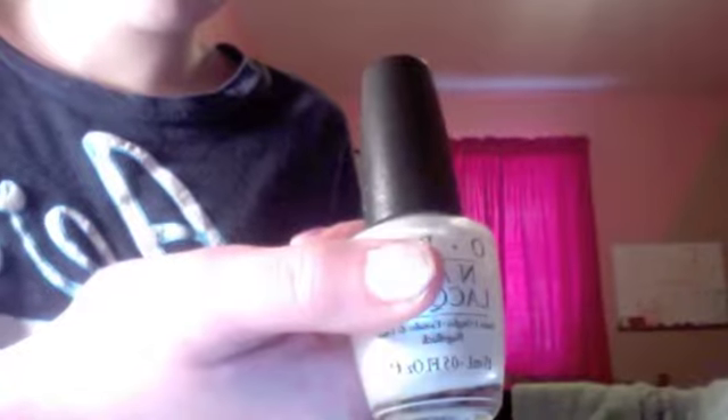First, take any white color. I'm using Vancouver in Snow by Opie. Apply your first coat and your second coat.